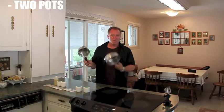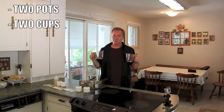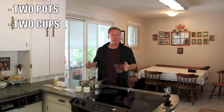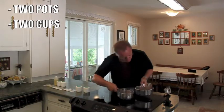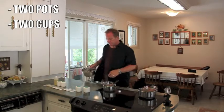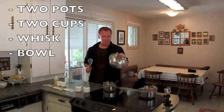You need two pots — small, big, bigger, doesn't matter — as long as you can put water in them and fill them halfway up. I'm using a couple of measuring cups, but you can use other types of cups that will fit inside. We basically have a double boiler setup. They'll sit in there on the stove. When it's all done, you're going to need a whisk — or a fork will probably do — and your favorite whisking bowl.